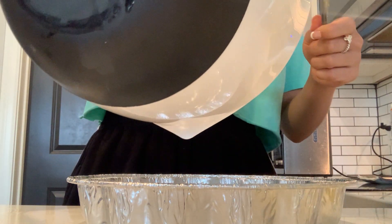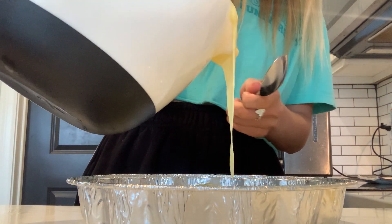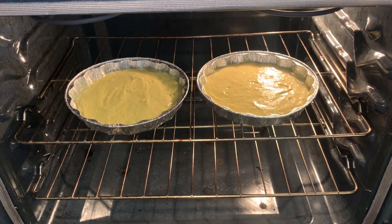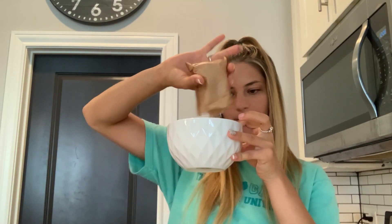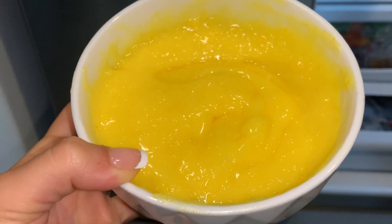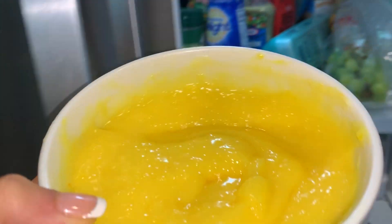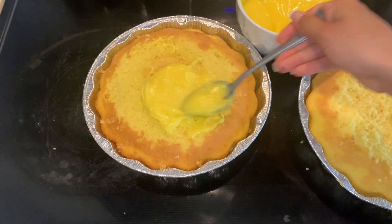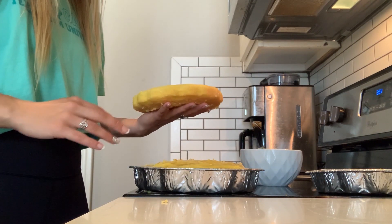The first thing you're gonna do is set your oven to 350 degrees Fahrenheit. First we're gonna mash up four ripe bananas, then we're gonna add in two eggs, then 80 milliliters of melted coconut oil, then two tablespoons of honey and one tablespoon of maple syrup, then 93 milliliters of coconut milk.